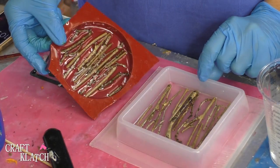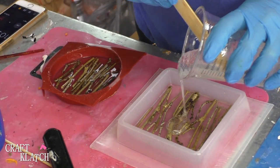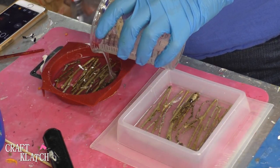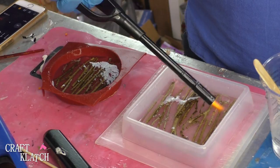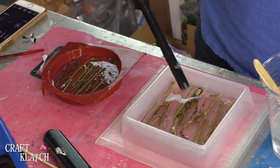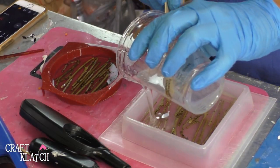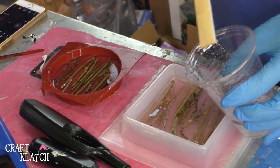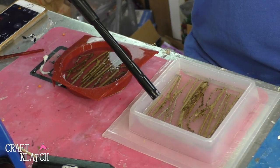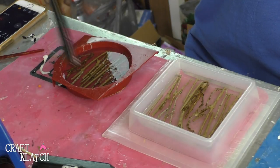The twig coasters have cured that first layer and now I've mixed about three more ounces. I'm going to pour them on. I'll take my lighter and pop the bubbles, then add a little more — this one's going to need more, that's why I did three ounces rather than just two. You want to make sure all of the twigs are covered. I'll come back a couple more times just to make sure I got all the bubbles.